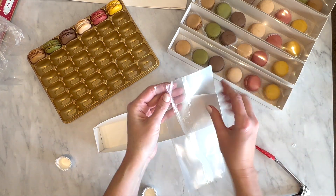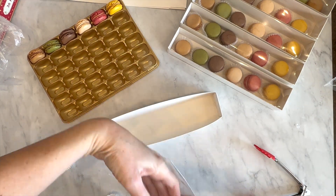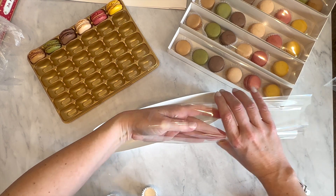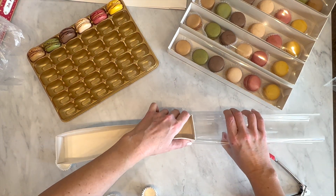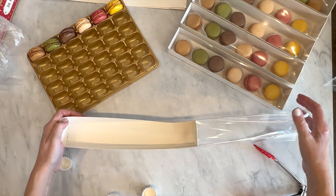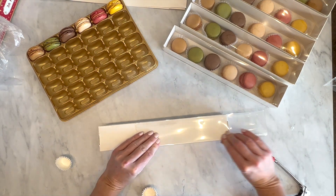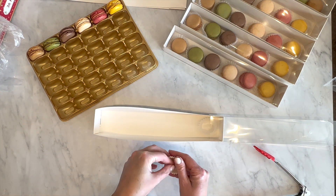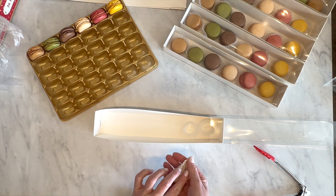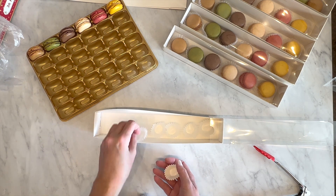To assemble, the white part comes together really easily. The plastic part is a little bit tricky. After doing this multiple times, my tip is: don't crease the plastic part until you've actually slid it onto the box, just like you saw me do. If you try to crease it before it's on the box, you'll get really ugly lines.